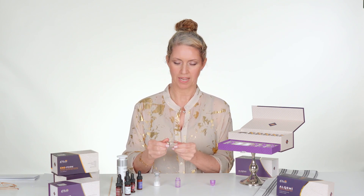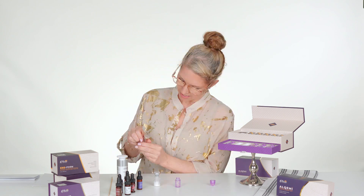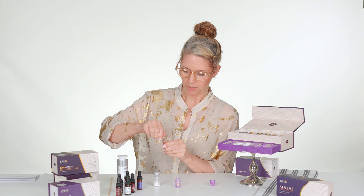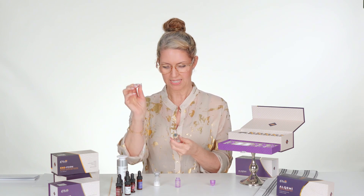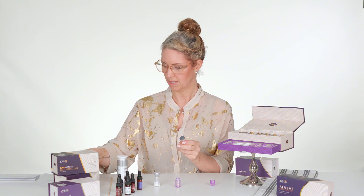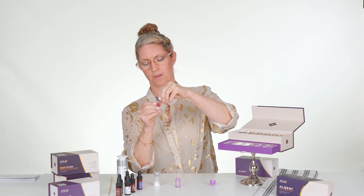I'm going to go ahead and open our exo-PDRN — I'll use my glasses for this. We want to find the little arrows pointing and just pull with the arrows — that breaks it open. I like to actually use the cap of my lid to pull this apart so you don't hurt yourself.